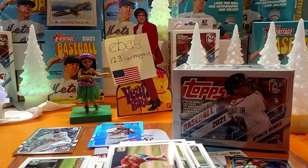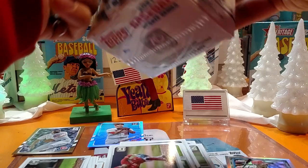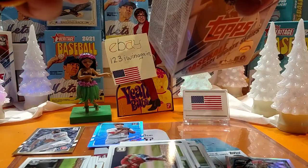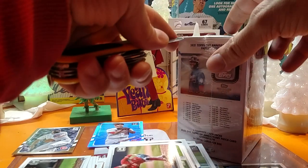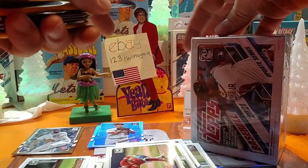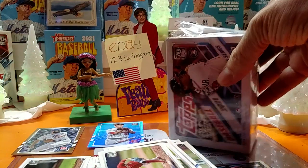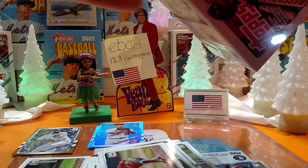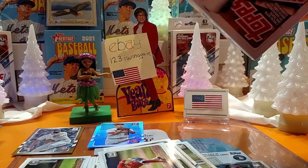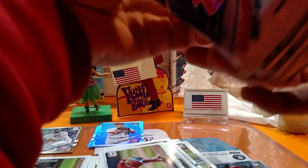Fun ain't done yet. Man, this has got some cards in it — nice little brick. Got 99 cards. We'll cut that. Pick me a couple of nice packs to save away. There's a thick one there — we're opening that. Man, that was chunky. That looks like a nice pack.